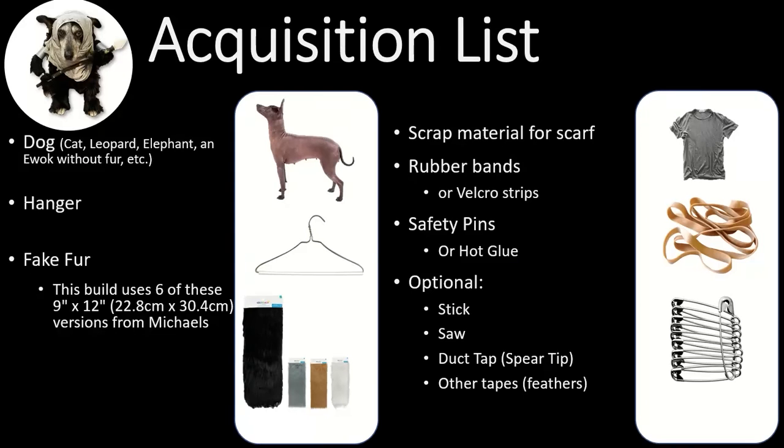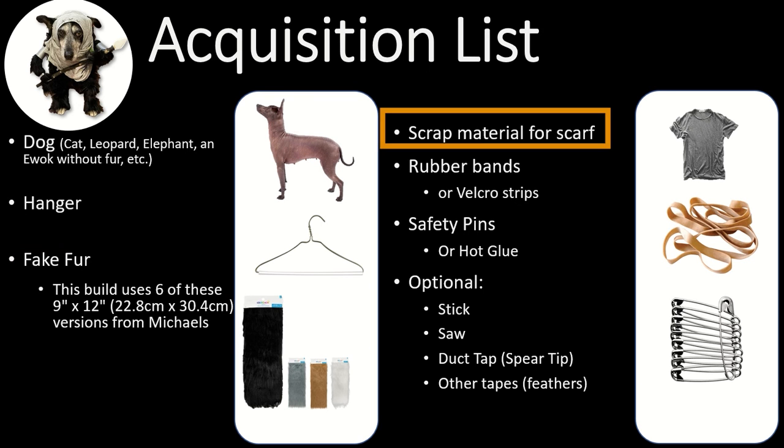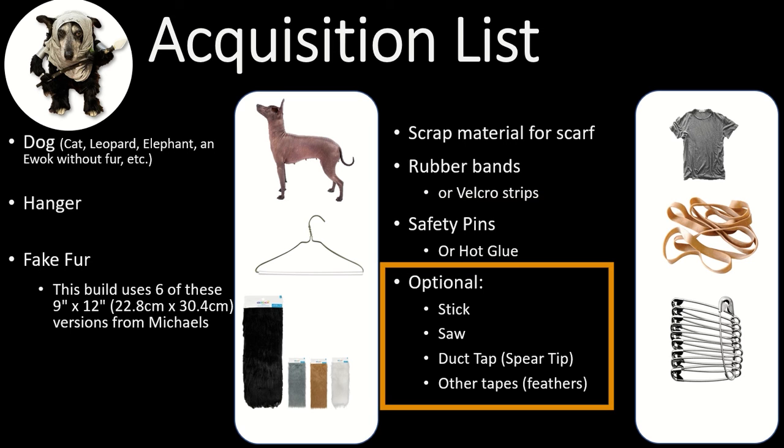Here's the acquisition list. First, you need some kind of animal to dress up — your dog, cat, or whatever. Then you need a hanger; I used a pant hanger because it was shorter, but you may need a full-size hanger for a big dog. Then you need some fake fur — I'd recommend Joann's Fabrics. I ended up getting six 9x12 fake fur pieces from Michaels, from Creatology. They have various colors that vary by stock. You'll also need scrap material for a scarf, rubber bands, Velcro strips, safety pins, maybe hot glue, and optionally a spear — a stick, a saw, duct tape, and other tapes.